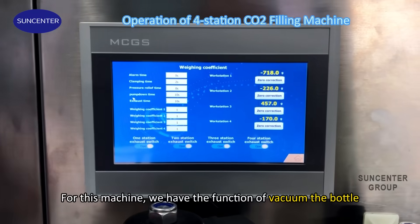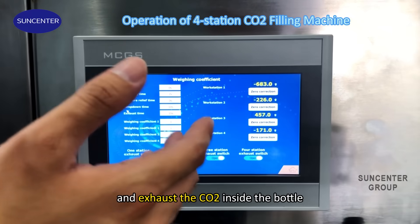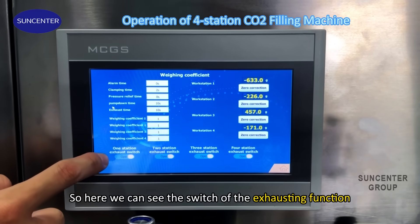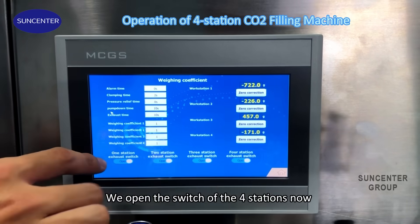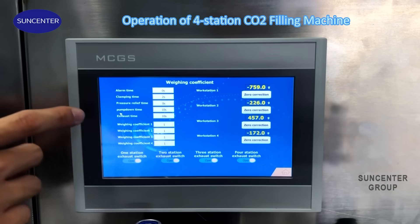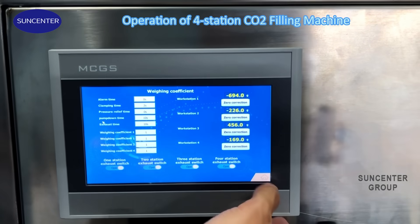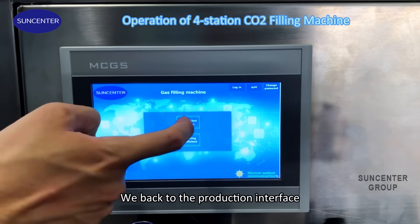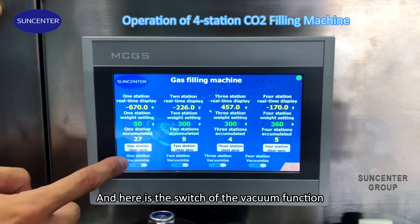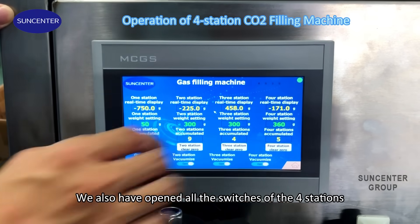For this machine, we have the function of awakening the bottle and exhausting the CO2 inside the bottle. Here we can see the switch of the exhausting function, so we open the switches of the four stations. And here we can set the waking time and the exhaust time. We've got to the production interface, and here is the switch of the awakening function. We have also opened all the switches of the four stations.